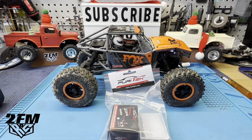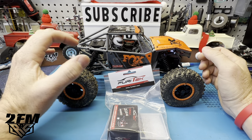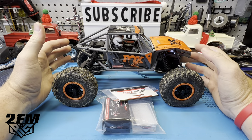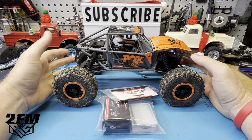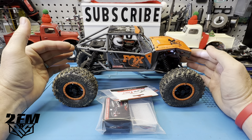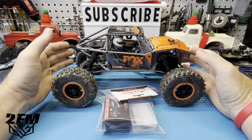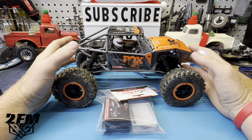What's up guys, Matt here coming at you with another quick video. This one we're going to take a look at this FuryTek system for the Capra 18. Now I'm not going to lie to you guys and tell you that I hate the stock system in this because I haven't even run this, to be honest with you.